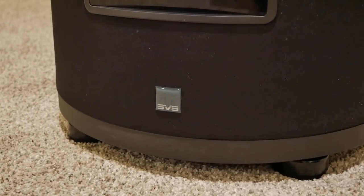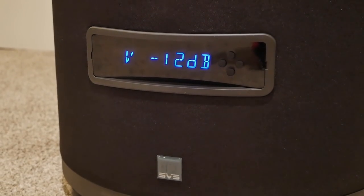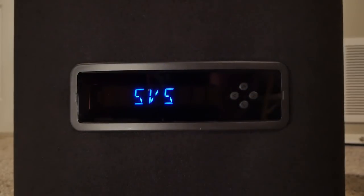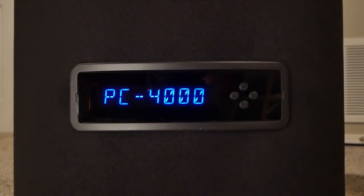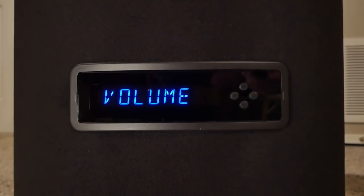Working down towards the bottom is the dimmable LED front display. From here, you can either use the front panel buttons, the included remote, or the mobile app to change any of the DSP functions. Some of the adjustments include output volume, tuning mode, phase, polarity, and a low-pass filter. It also has the ability to save three presets so you can quickly change settings based on your movie or music preferences.